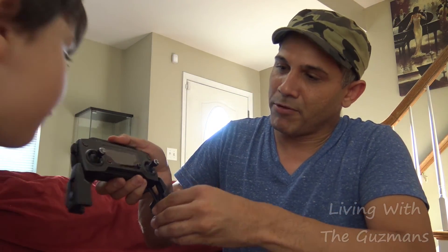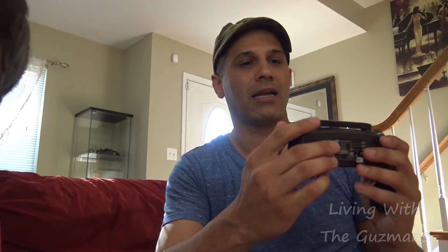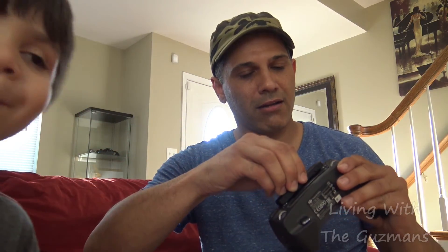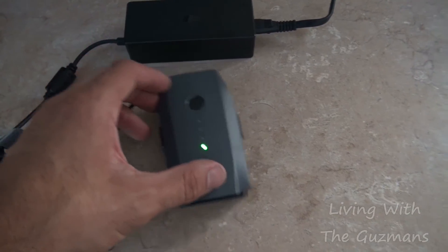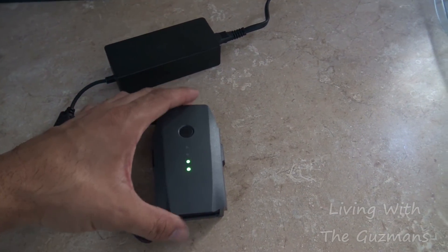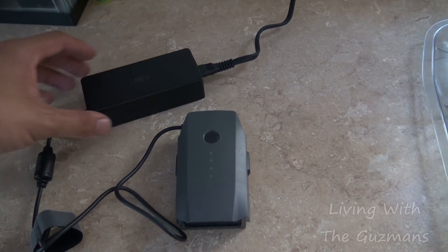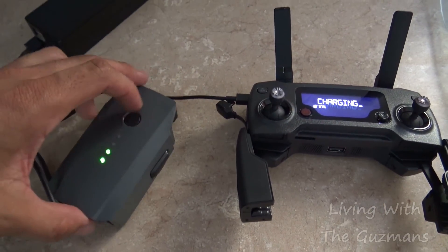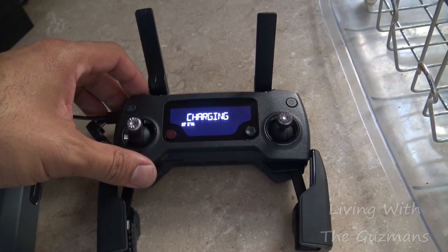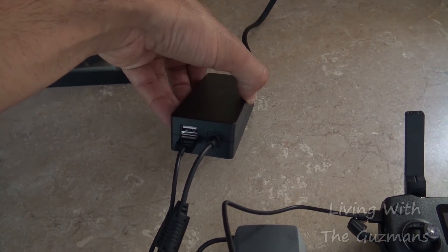The controller opens up like this, which holds your phone — you put your phone down there so you can watch it as a screen and control it. Then you've got the antennas over here, pop these up. Now I've got it charging up — let me fully charge the battery. It's pretty small. I also figured out that you can charge the battery and the controller with the same plug — just hook it up on the left for the controller.